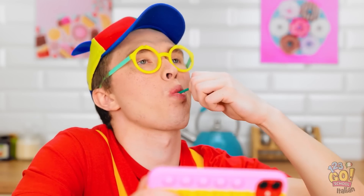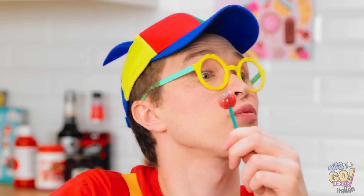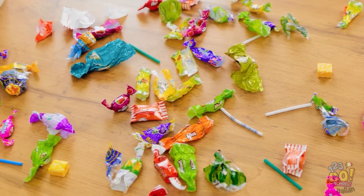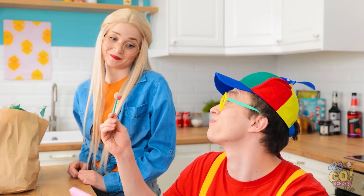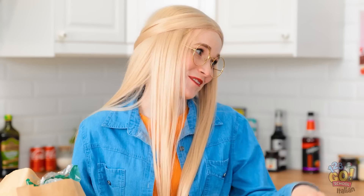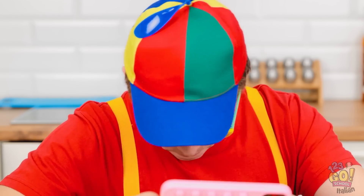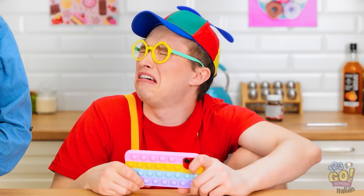Ma quanto è buono! Quanto adoro il lecca-lecca! Gnam gnam! Oh mamma è tornata con la spesa! Sono un drago in questo videogame! Batto tutti! Justin! Quante caramelle hai mangiato? Scusa mamma! Se vuoi ti do questo! Finiscilo! Oh no! Il mio lecca-lecca! È caduto! Si è rotto! No! Il mio lecca-lecca!